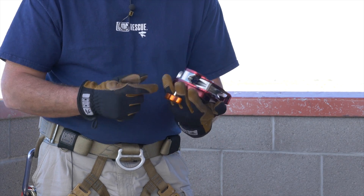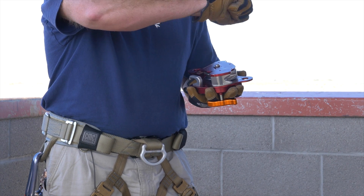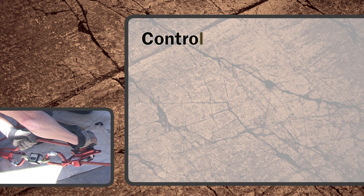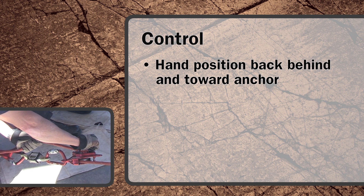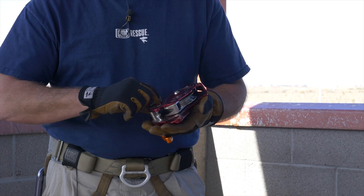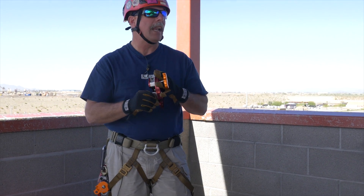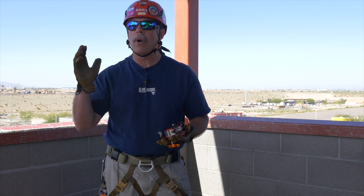The fixed friction post is on the back side — that's where the friction comes from, not from feathering the device on and off. It actually comes from the back side, just like it would with a bar rack. The more I engage the rope into that V groove, the more friction I have. I want my hand position back behind towards the anchor. The secondary friction post is used if the load is heavy enough and you feel like it's a little bit out of control — bring the rope inside to outside. It's like adding two bars to a rack: that extra 180-degree bend adds an incredible amount of friction.